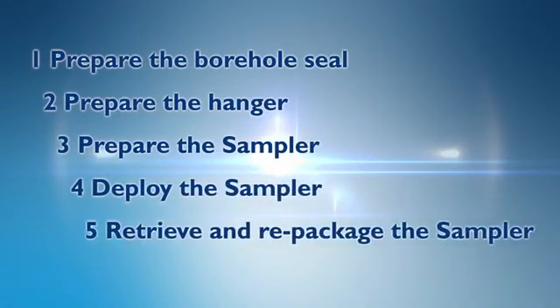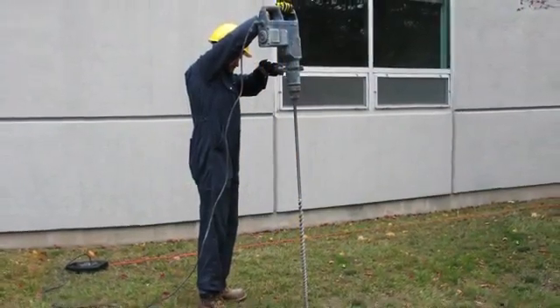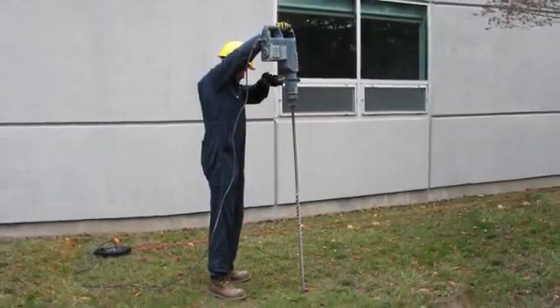This video demonstrates in five steps how to use the sampler to collect soil gas samples for analysis. Using a hammer drill with an auger bit, a hole of up to five feet can be drilled, allowing passive samples to be collected at depths which some regulatory documents require. A soil gas sampling kit can be purchased or, if desired, can be built by the user.